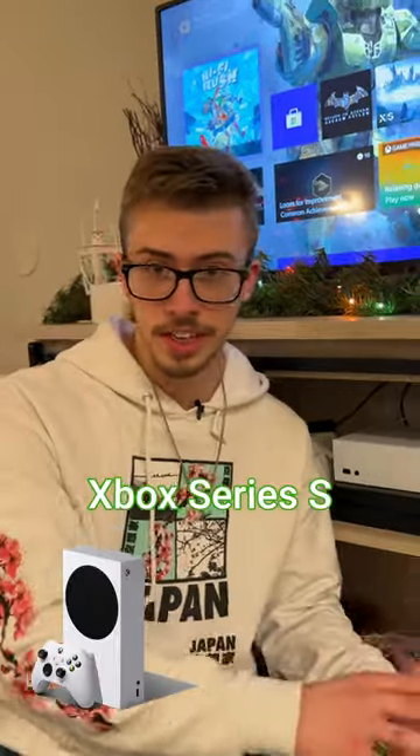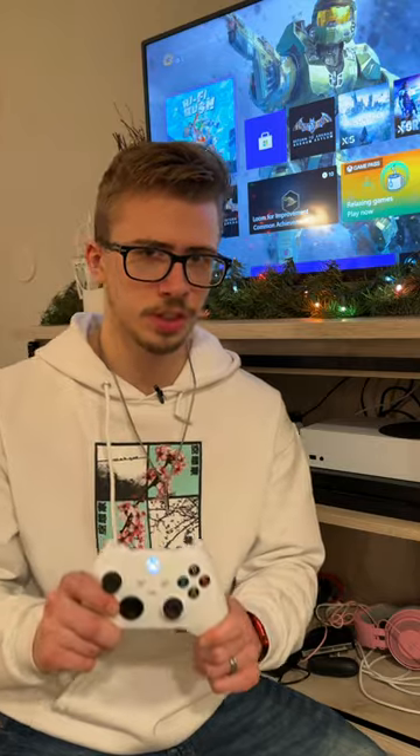So you just got the brand new Xbox Series S or X, and you only have one Xbox controller, and your friend's coming over and you want to play with them, but they are bringing their PS5 controller. How do you connect this to that?